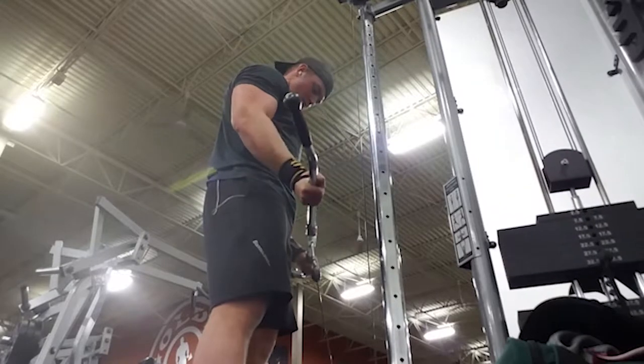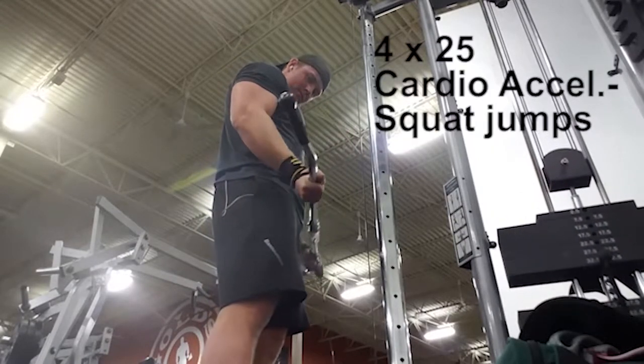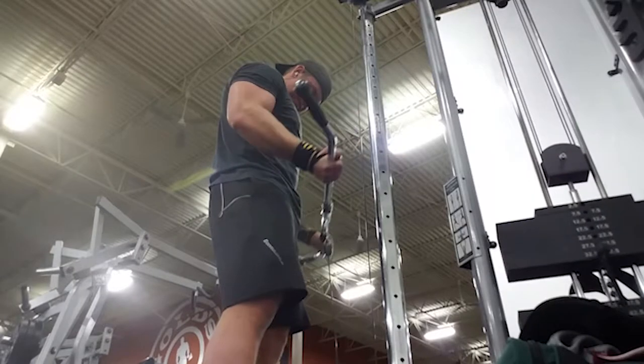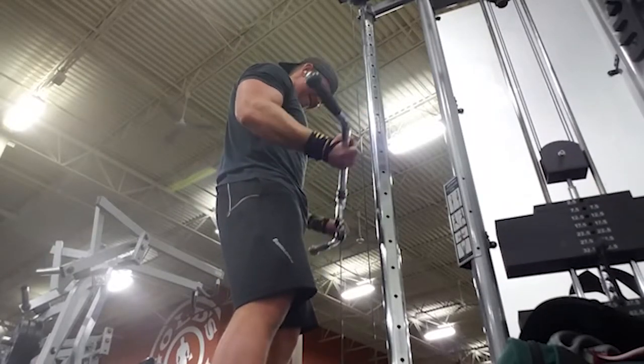For the straight bar cable curls we did four sets of 25 — not 20 — we went ahead and did extra reps because I had a little bit of extra juice at this point. I don't know where it came from but thankfully it did. For cardio acceleration we did squat jumps in between the sets.